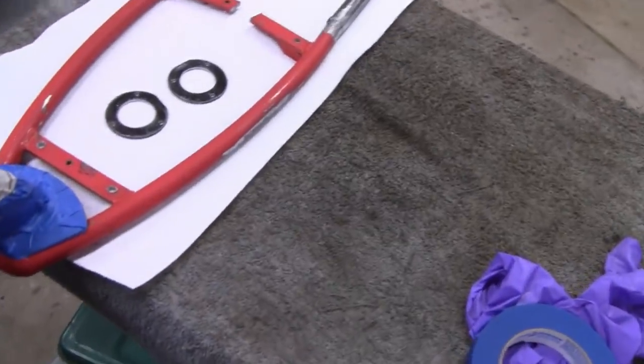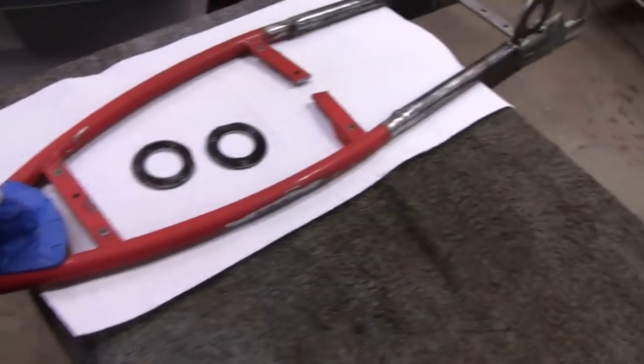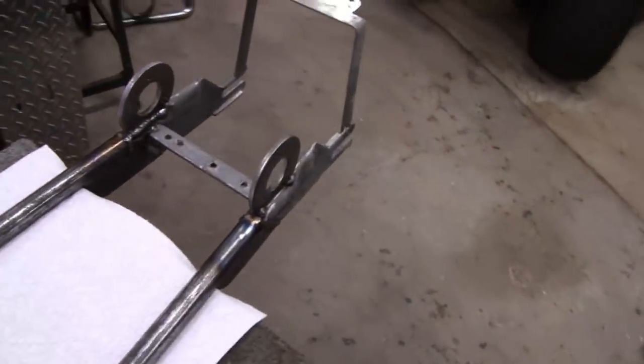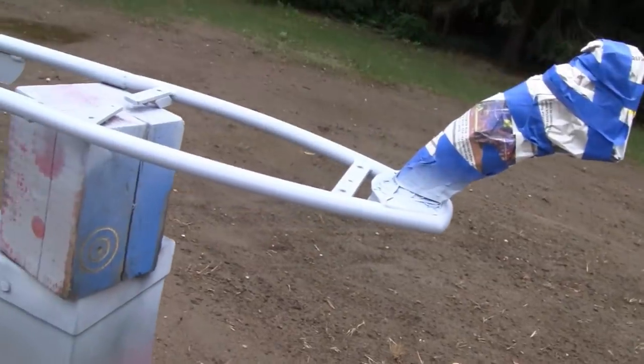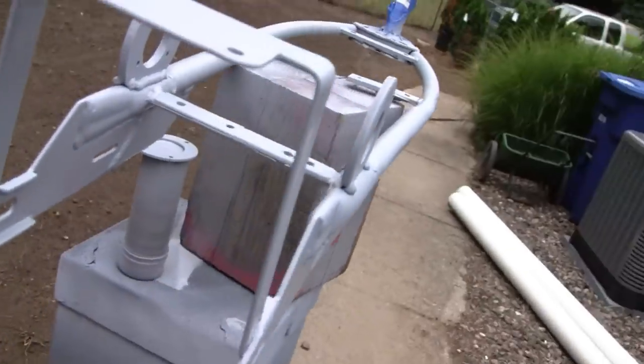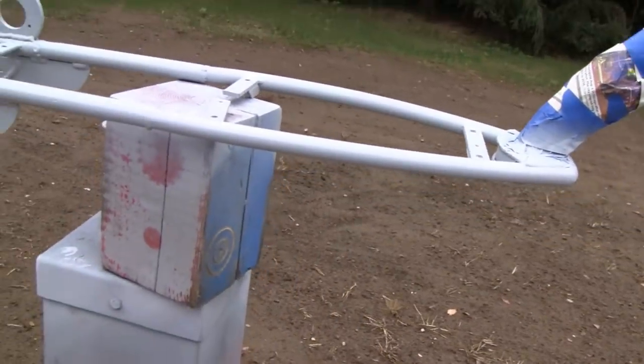Alright, finally got some decent weather out there today so I got this thing all taped up and we're gonna take it outside and paint it. Got it all primed up. I'm liking the way it looks so we'll give it a first coat.